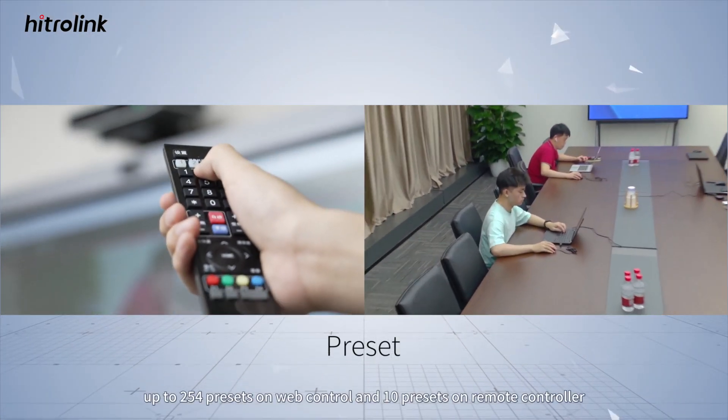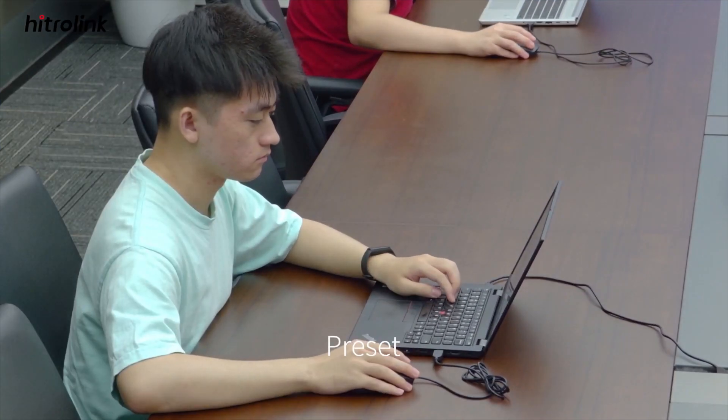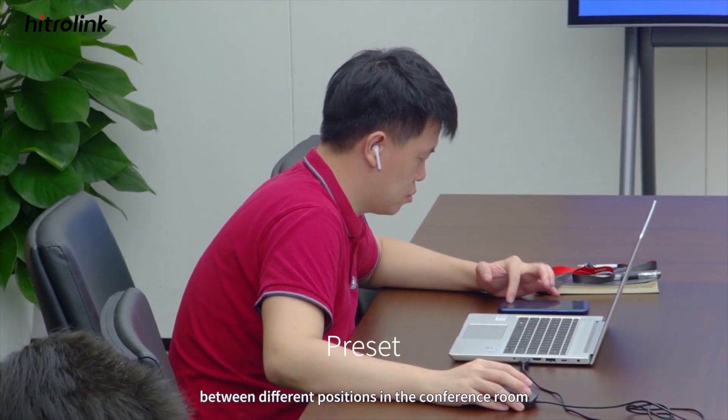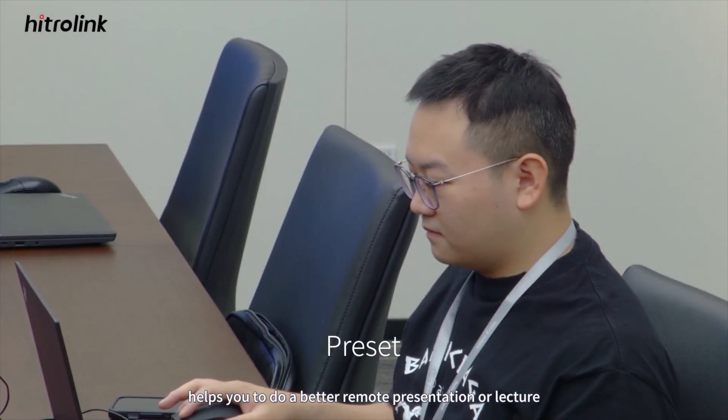Up to 254 presets on web control and 10 presets on the remote controller, enabling quick switching of images between different positions in the conference room. This helps you to do a better remote presentation or lecture.